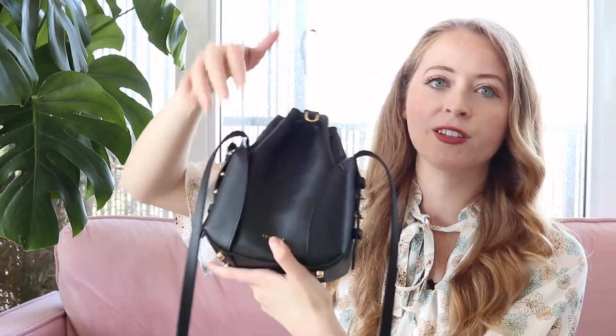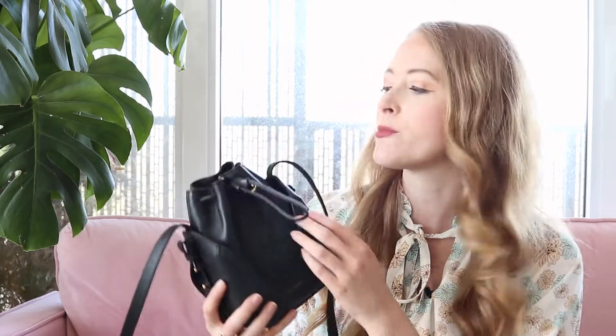One feature I prefer on the mini Fiori bucket bag is this beautiful metal toggle — it just feels really nice. You pull this little loop and cinch it up, giving you this really nice gold toggle. I think you could add your own charms to it — I know a lot of people like to personalize their bags. I wonder if SenRev might come out with charms because it would be really beautiful to add a personalized keychain or memento. There's a little d-ring here too, which is lovely. I love gold hardware — gold and black, you just can't go wrong with that combination.